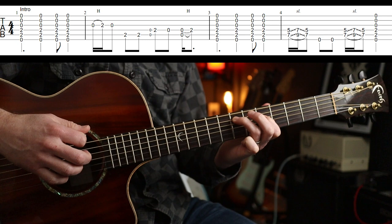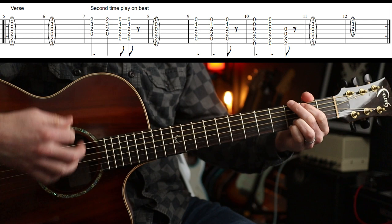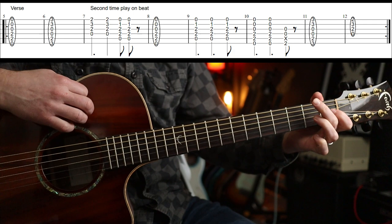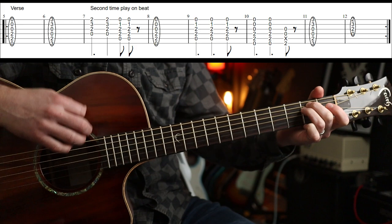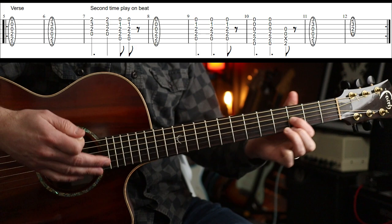Then you're going to go into the verse — let me play it through. And that was it twice round. It's the same both times except the third bar where you do a slight variation in rhythm.